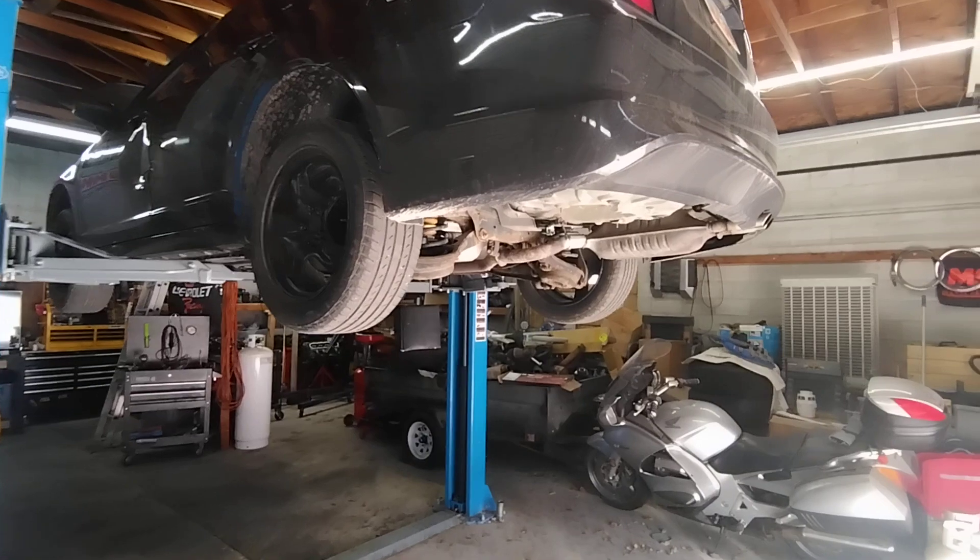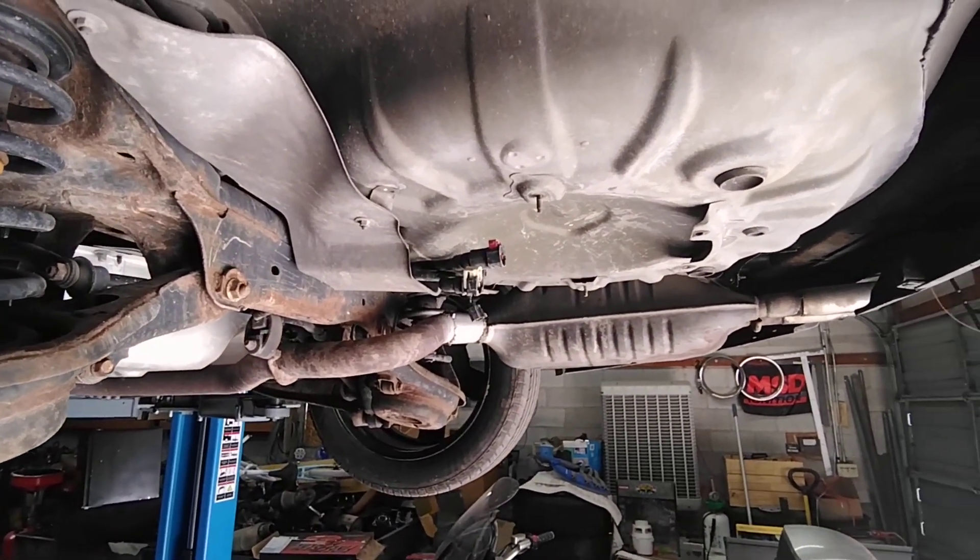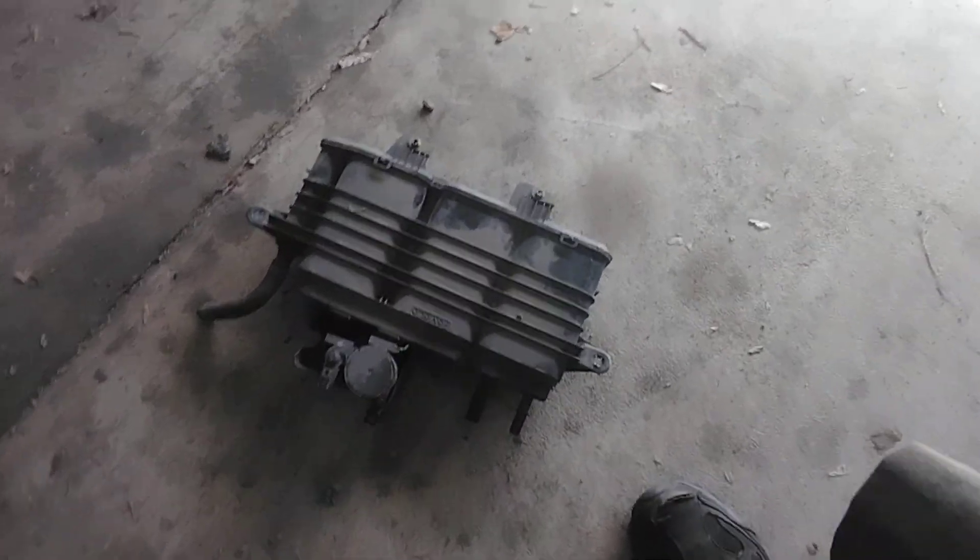I removed the EVAP canister and purge valve assembly from the car, and this dirt is all coming out of the inside of the purge valve and the canister. It's coming from inside — it's all plugged up with dirt.